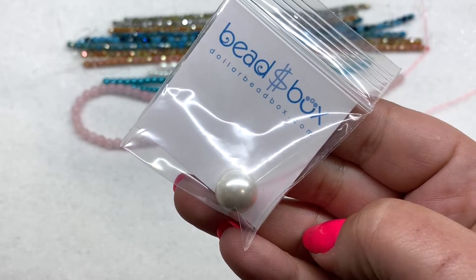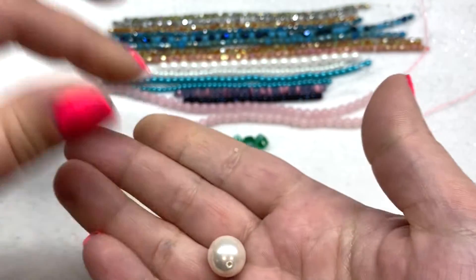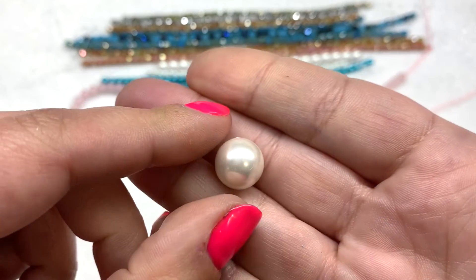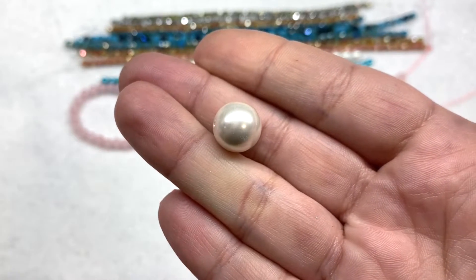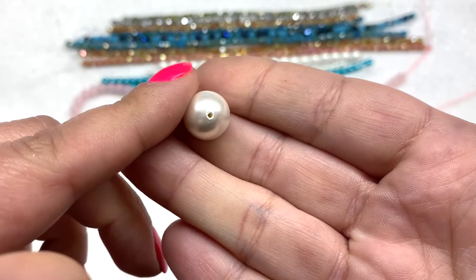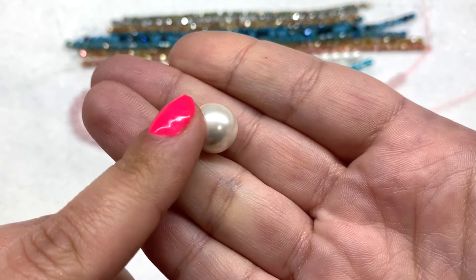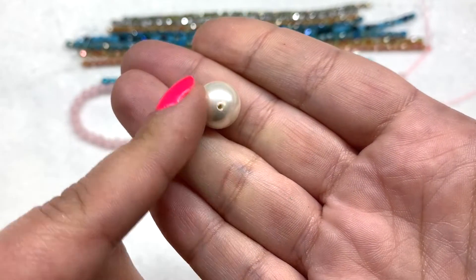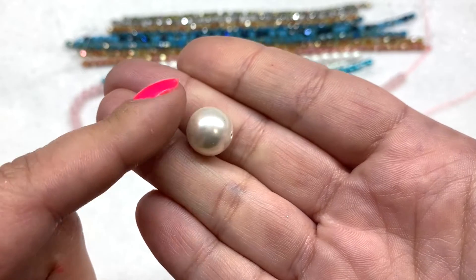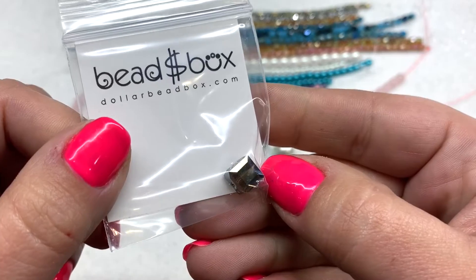Next up we have a bag containing a 12 millimeter shell pearl in the color white. I love the way these pearls feel — they just have a certain weight to them and you can tell they are genuine. It would be nice to get two so you could make a pair of earrings, but you can go back on their site and pick up another one for a dollar. The holes are drilled well and it's very smooth in texture.